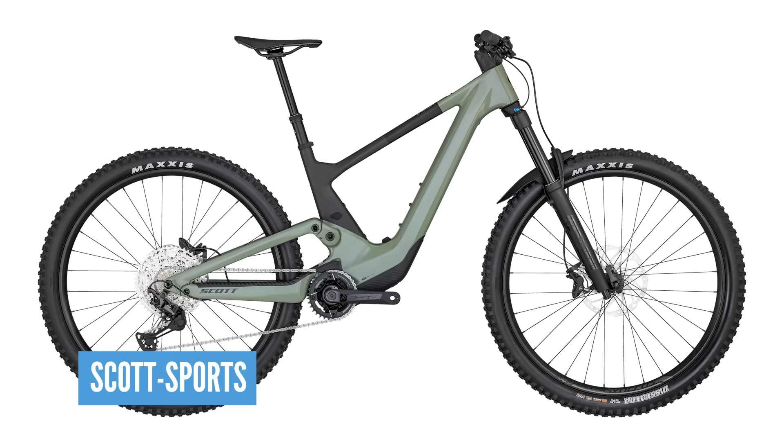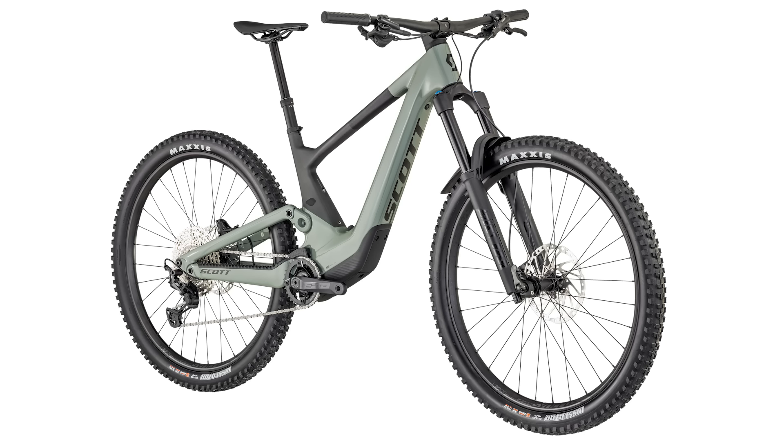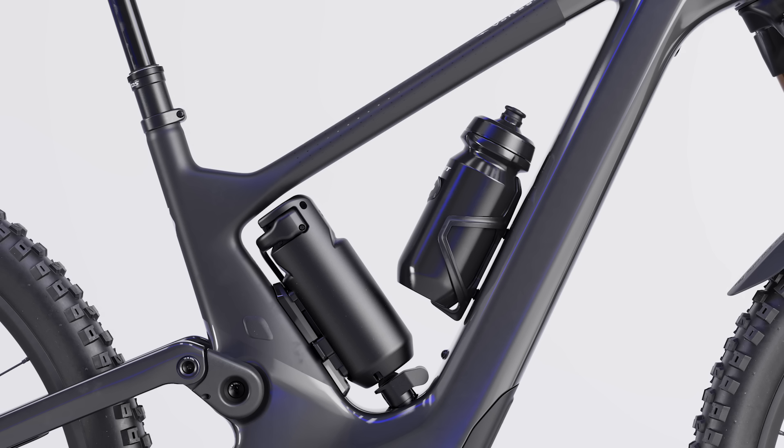This bike weighs in at 18 kilos — well, actually the tune bike is about 19 kilos. Stick the range extender on and it takes it over 20 kilos. It's actually got XO Plus tires on it, but this is a 155/160mm bike. You would expect double-down casing tires, which is going to add probably 300 grams either end, taking the bike closer towards 21 kilos.